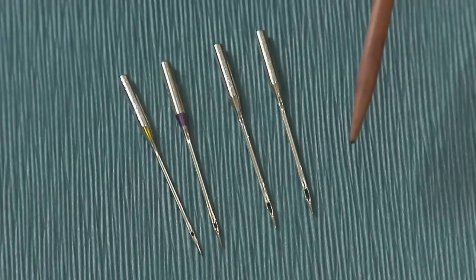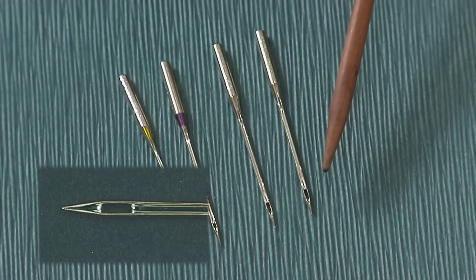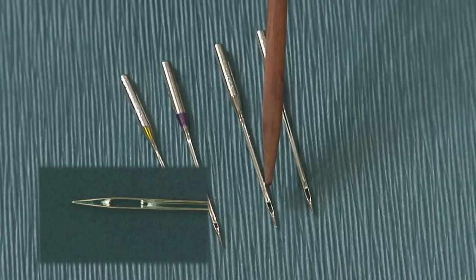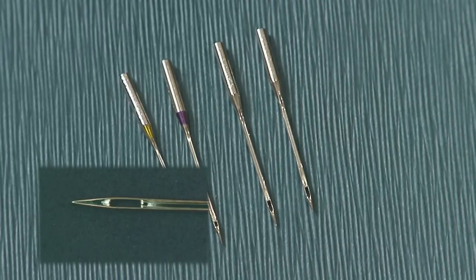For example, an embroidery needle has an enlarged eye that protects fragile embroidery thread and guards against excess friction. And a metallic needle's elongated eye prevents shredding of metallic threads.